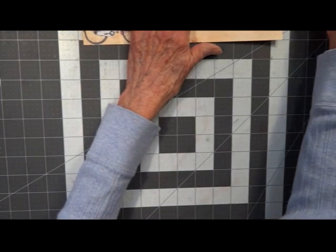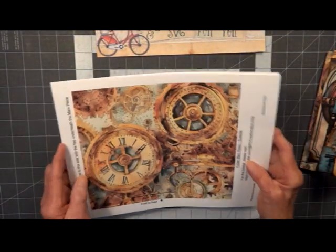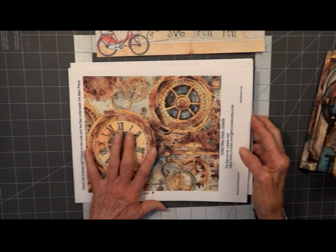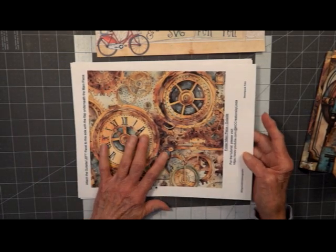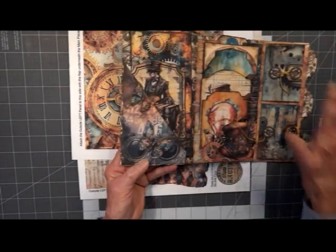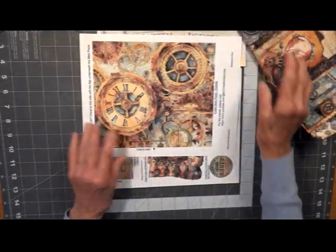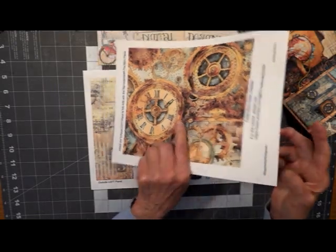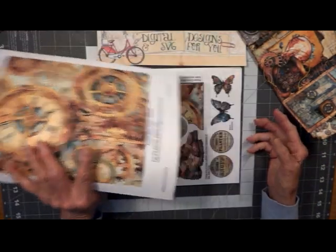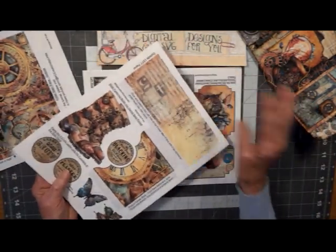We're going to go through this step by step. So if you want to follow along or watch the whole tutorial and then do it, it's up to you. I printed out all my paper. Now this is the main part — the actual whole part here that we're going to be folding, and I do back it before I cut it out. This is our little side band.